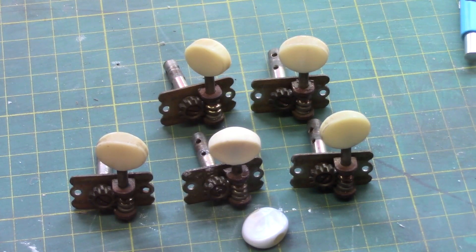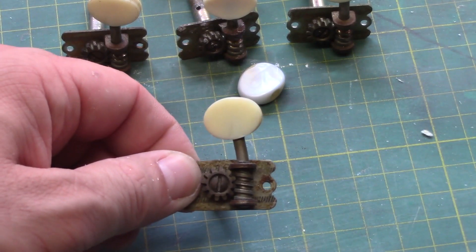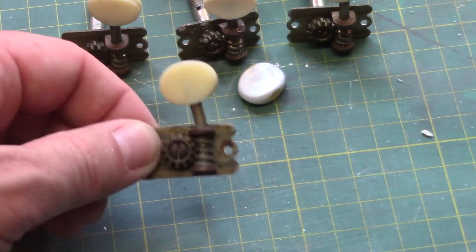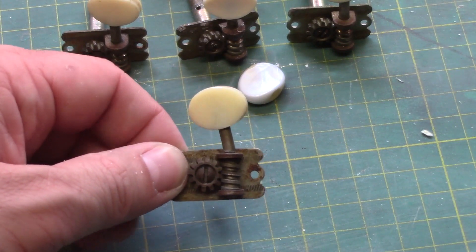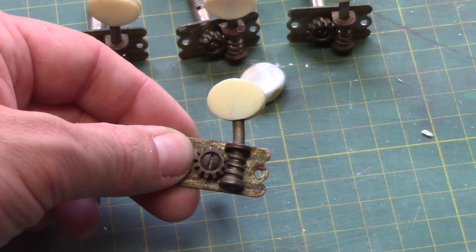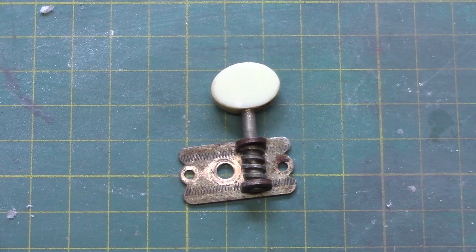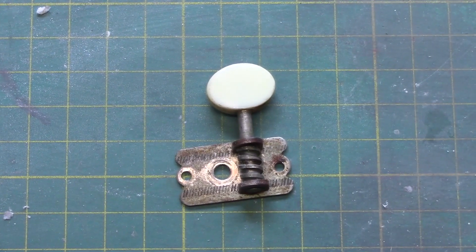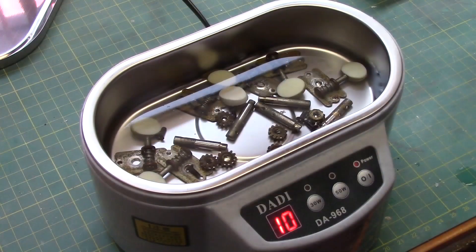Next we can see this tuner is bent quite badly, so we'll be taking this one apart first — actually we're going to take them all apart. We'll see if we can get this bent one straightened out. A quick bend in the vise with the pliers and we've got it almost perfectly straight — a lot better than it was. We now have all our tuner parts inside the ultrasonic cleaner, which should take off a lot of the heavy dirt.